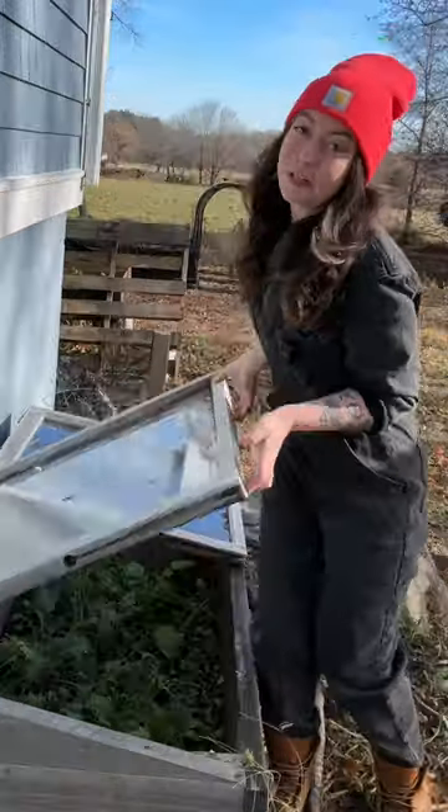This box allows me to hack nature so I can grow food even in the snow. But if I could start over, here's what I wish I knew. Location is everything — pick a south-facing spot with full sun and as little sloping as possible.